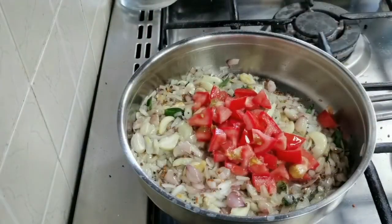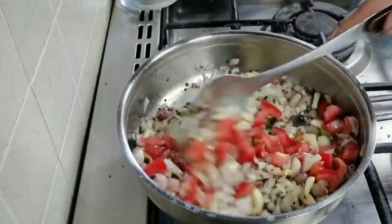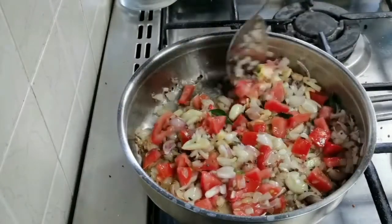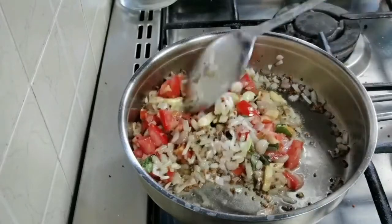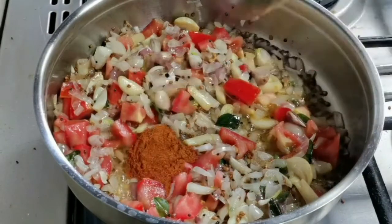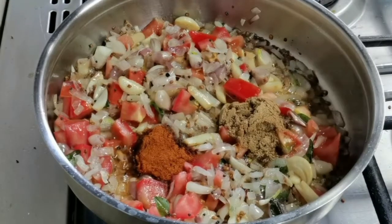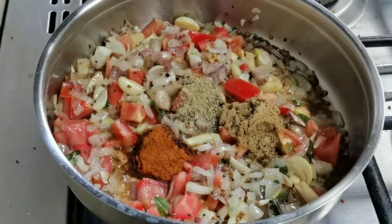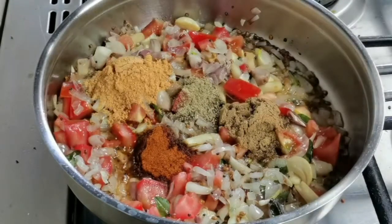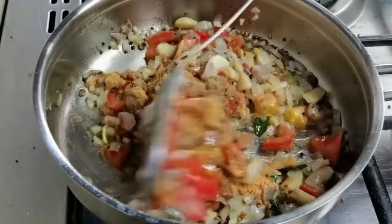Add a few curry leaves and one big tomato, chopped — fry this for a minute. Now let's add the masalas: one tablespoon of chili powder, one tablespoon of coriander powder, one teaspoon of jeera powder, and one tablespoon of curry masala powder. Give it all a nice mix.